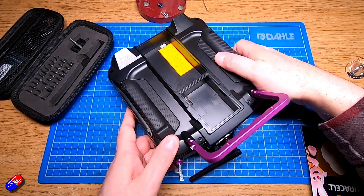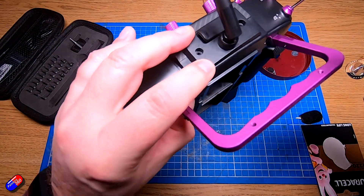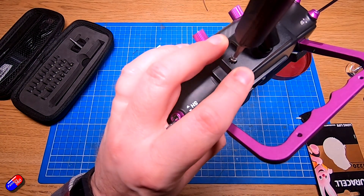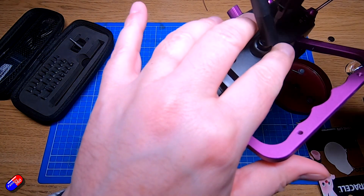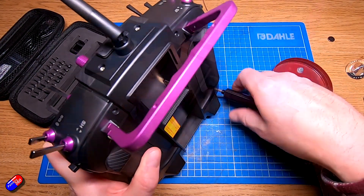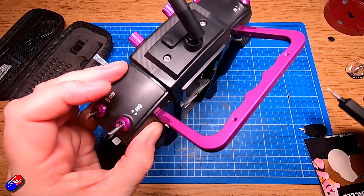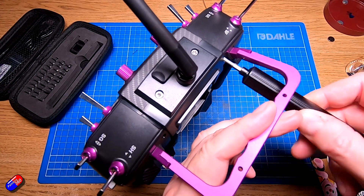Once that's done, pop the top part back on and redo both of those hex screws at the top — that will keep the back in place. With that done, it's just a case of popping in the four crosshead Phillips style screws that we took out originally, two at the top and two at the bottom. These are only going into plastic, so don't go mad with the torque — just make sure they're hand tight.